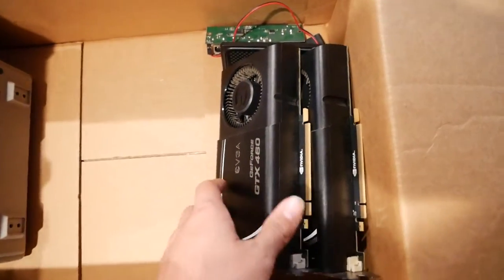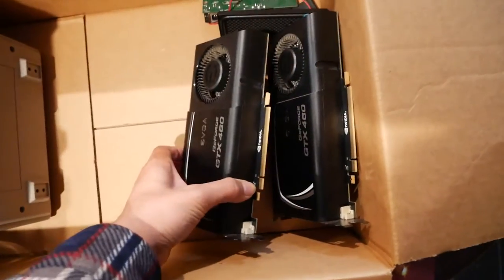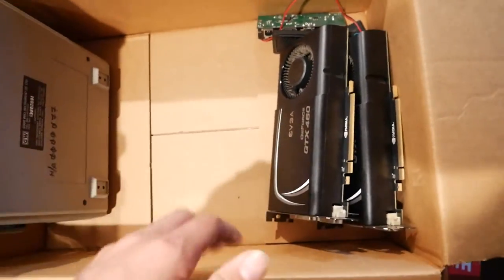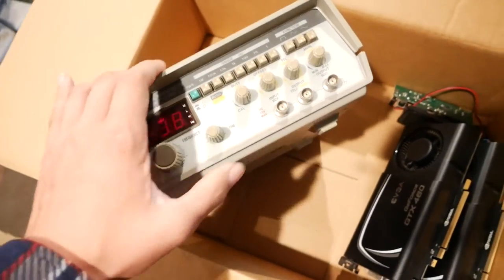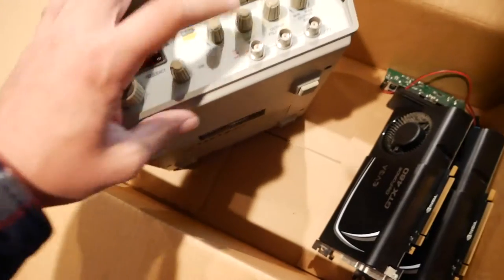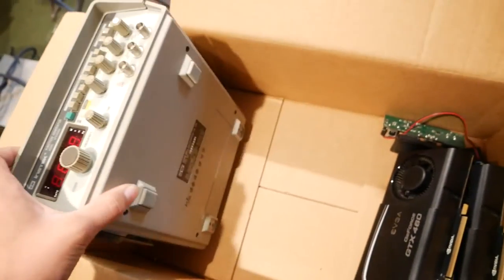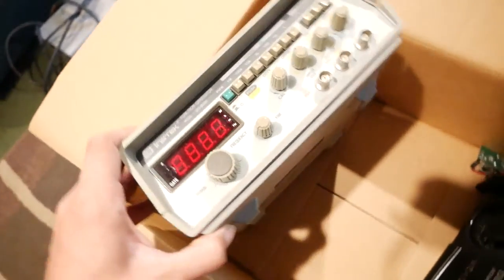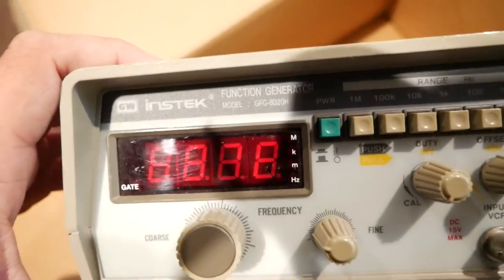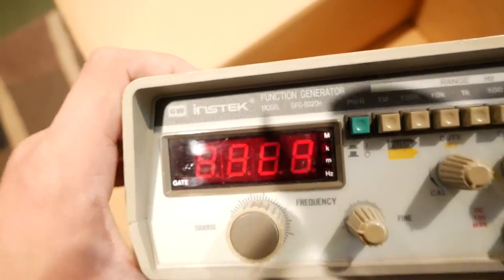These are the GTX 460s I was talking about, and they came with a little SLI bridge. Of course I didn't bother with those as I had the 660. I also got this function generator — I've almost got it working. The main problem is it had a blown fuse on the 50-ohm output. It has a range of up to one megahertz, it's from 1999, and it is an Instatec GFG 8020H.